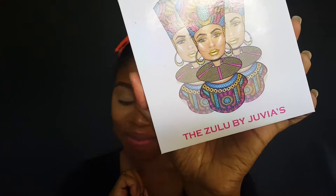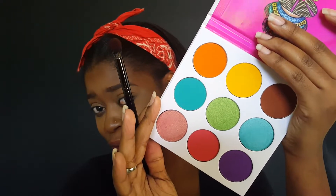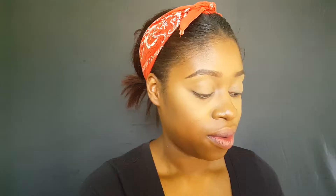Hi guys, so I'm going to go in with my Zulu palette from Jukes Please. Did you guys see my mini collective haul? So these are the colors — they're so vibrant. Oh my god. I'm going to go in with the yellow first, and this is my Morphe 20 blending brush.